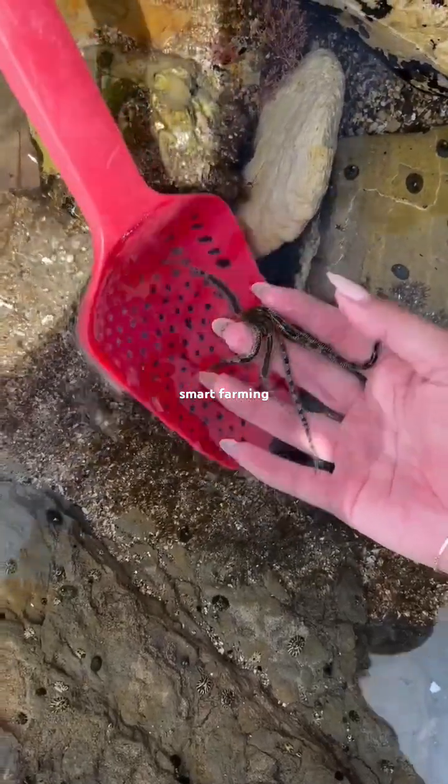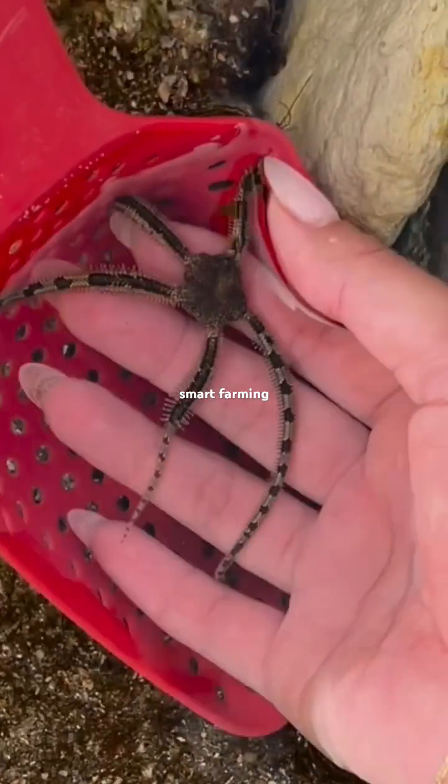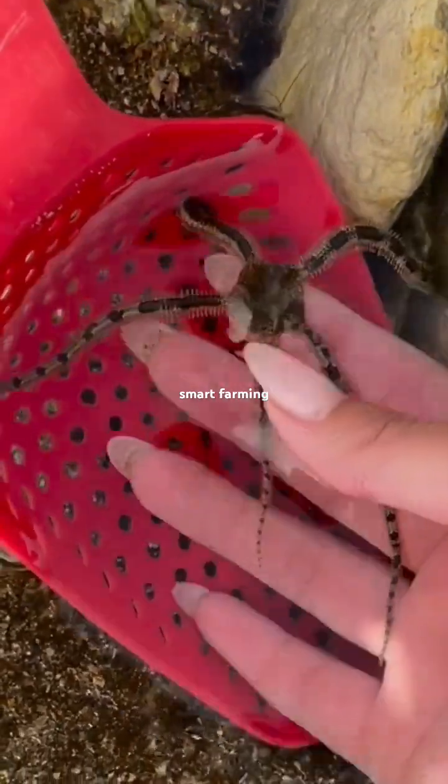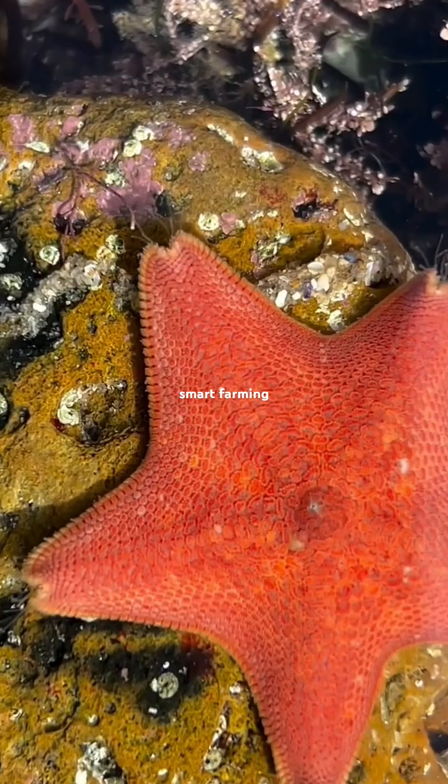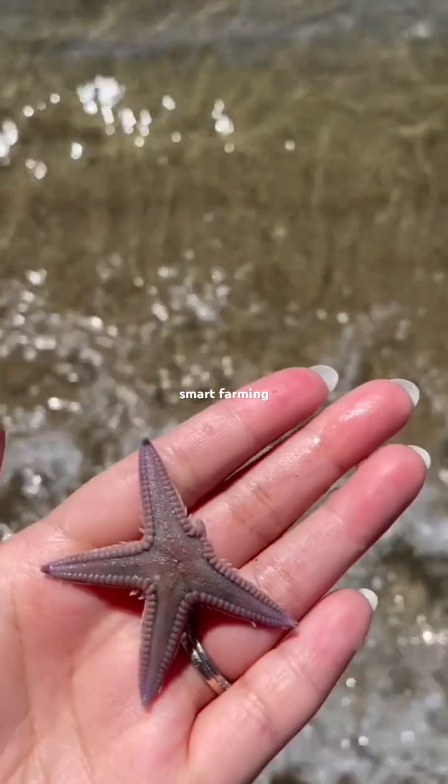"You see how this leg right here is a little bit shorter?" "Yeah." "You know why?" "It made it fall off and then it's growing it back." "Exactly!" They can regenerate their legs. Brittle stars aren't actually sea stars, or what people call starfish — they're just closely related.